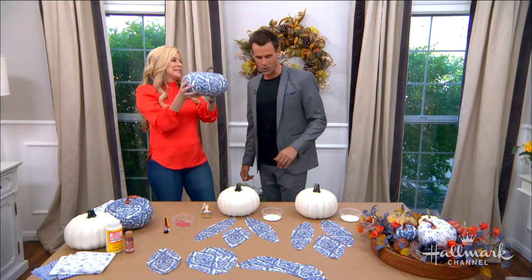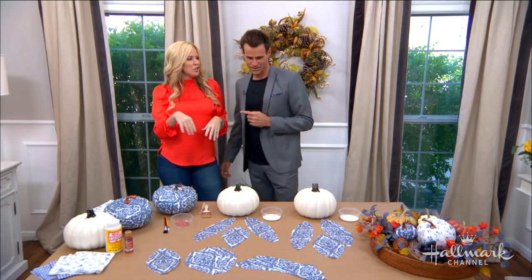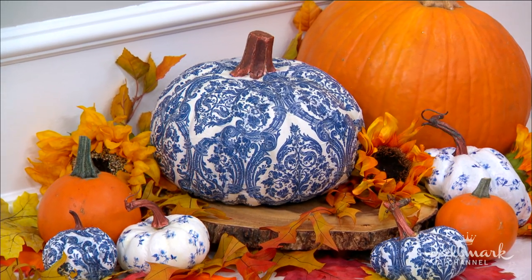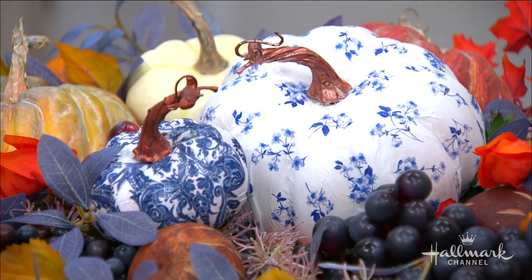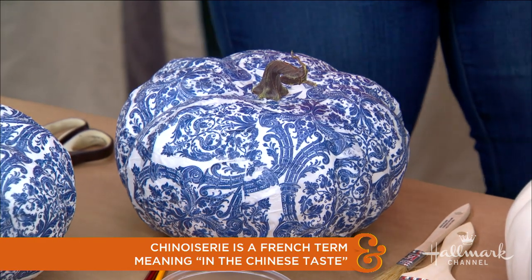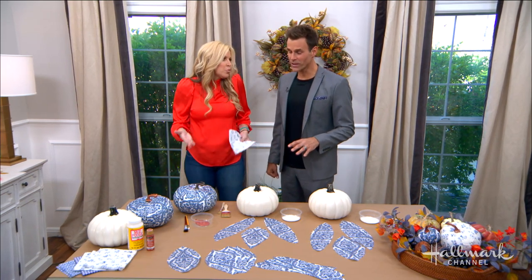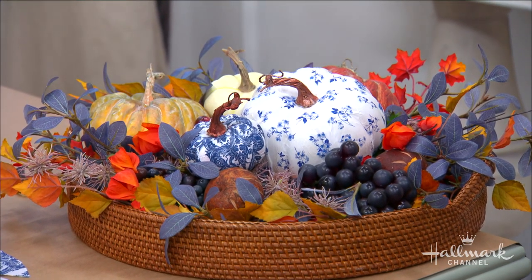They're called chinoiserie — it's a French word. Years ago in the 17th and 18th century, Europe loved Asian design and took it into their textiles and clothing. Now we're taking it into paper napkins. When you're done, they look like porcelain — spectacular, eye-catching decor in your house.